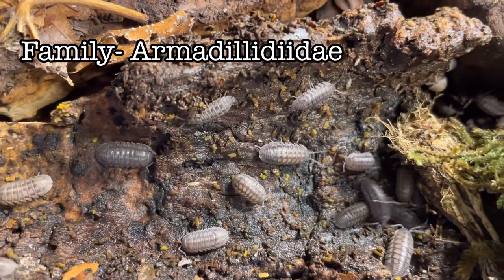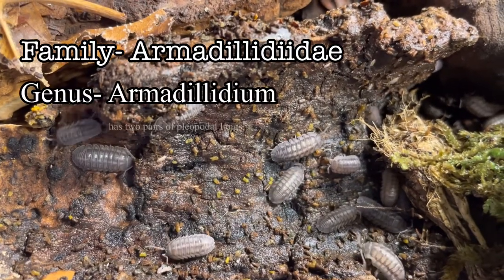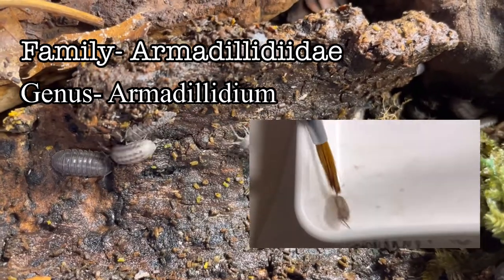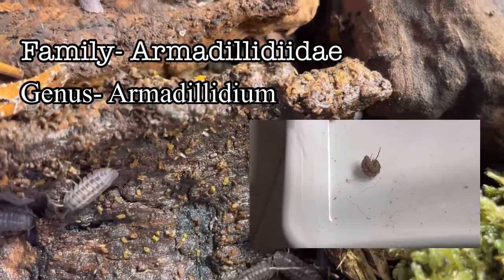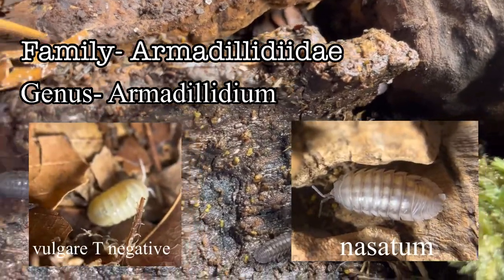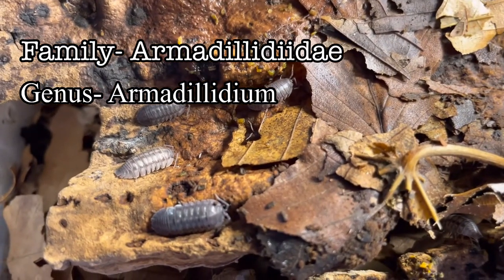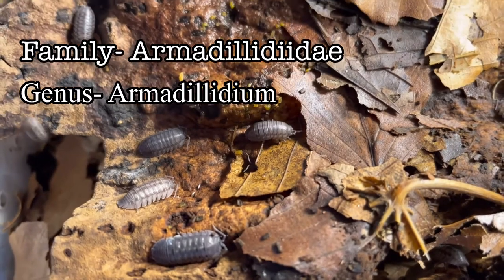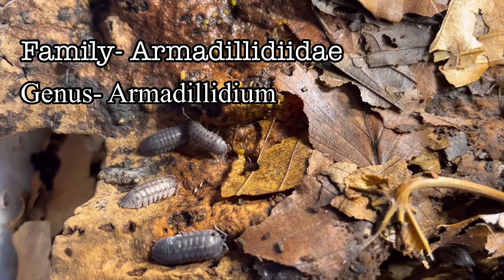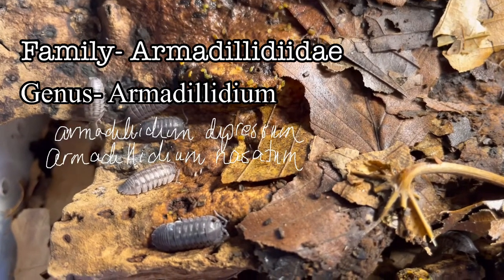As for the genus, it's Armadilidium. This has a segmented body that rolls into a perfect ball. Examples of this genus are Armadilidium vulgare and Armadilidium nasatum. Almost all genera of Armadilidium form a complete ball, except Armadilidium depressum and nasatum.